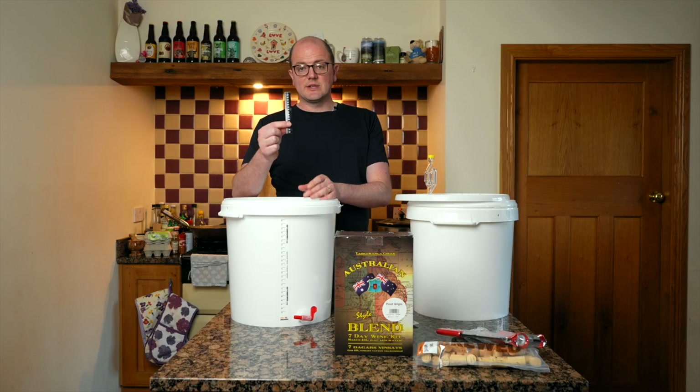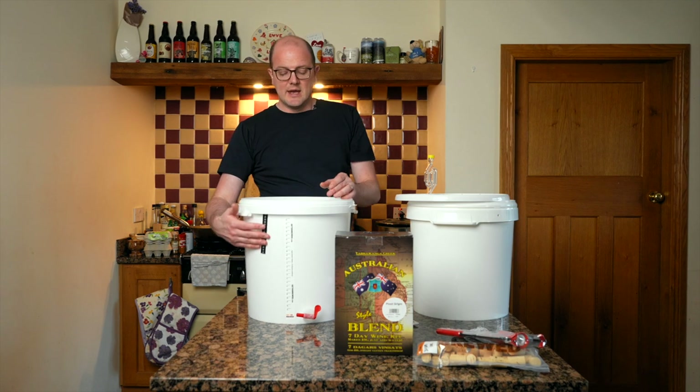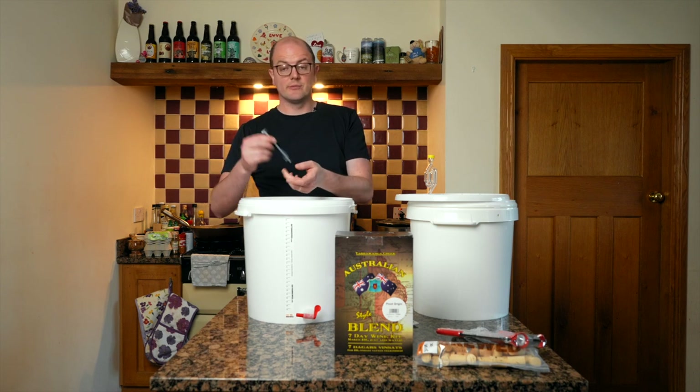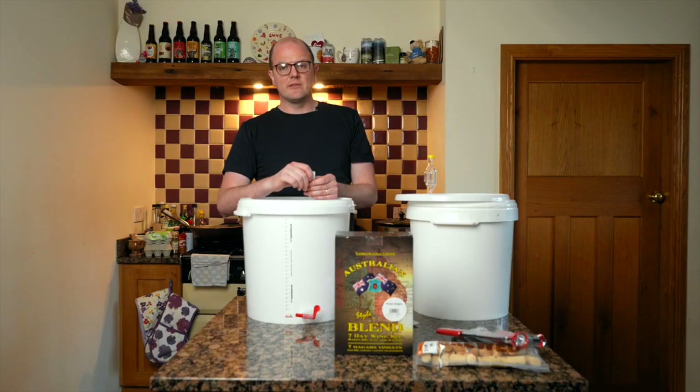We provide stick-on LCD thermometers that go on the outside of your fermenters. Just peel the backing and stick it where you want — they cover 10 to 40 degrees. Most wines ferment in the early 20s, around 20–22 degrees. Fermentation temperature is critically important and must remain constant — yeast doesn't like fluctuations. Historically people have brewed wine in their hot press, but I'd strongly advise against that. If you can't maintain a constant temperature, we can provide little heat wraps that go around the buckets as an added extra.